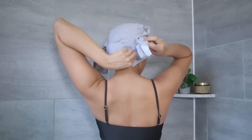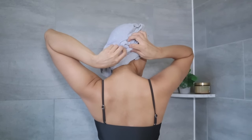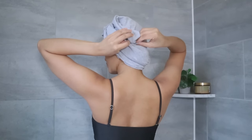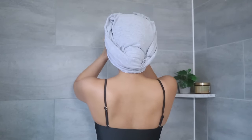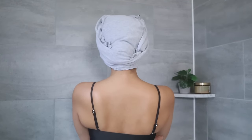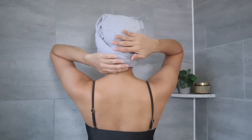Once secured, tuck in the extra fabric at the back of your head. If you need to secure it again, just be careful but you can do it. I think this method is more suitable for short to medium hair, or for anyone that wants to add amazing texture — this is a perfect one.